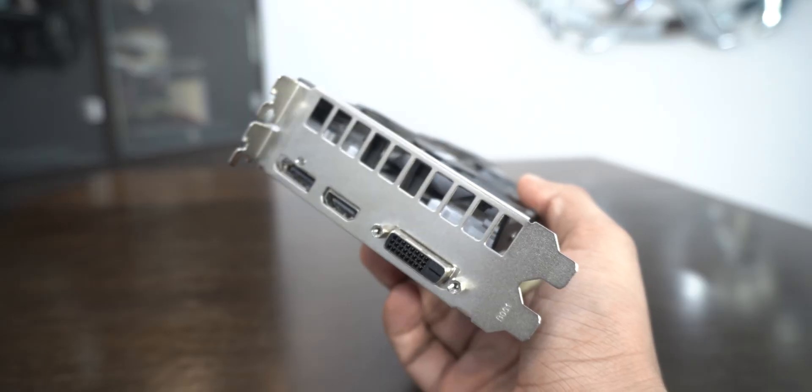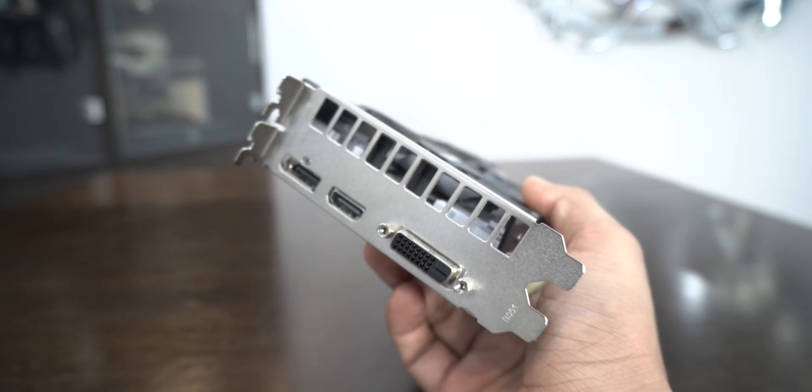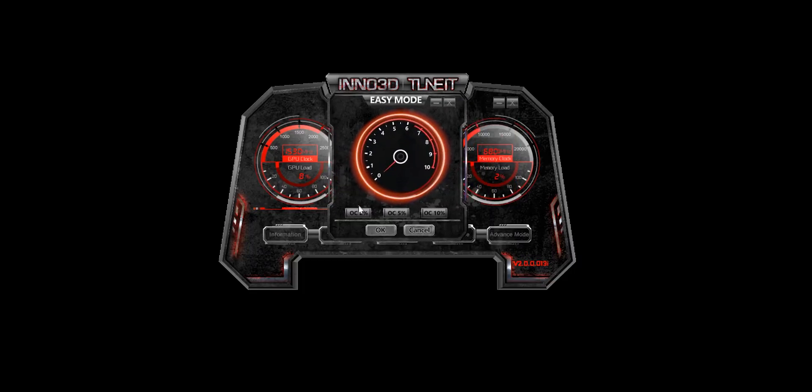For display connectors it has a DVI-D, HDMI 2.0b, and a DisplayPort 1.4, and it can support up to 8K displays. Inno3D also has software called Inno3D TuneIt to let you tune their cards and their lighting if the card supports it. It also has an easy mode if you don't want to fiddle in the advanced mode for that tiny performance boost.